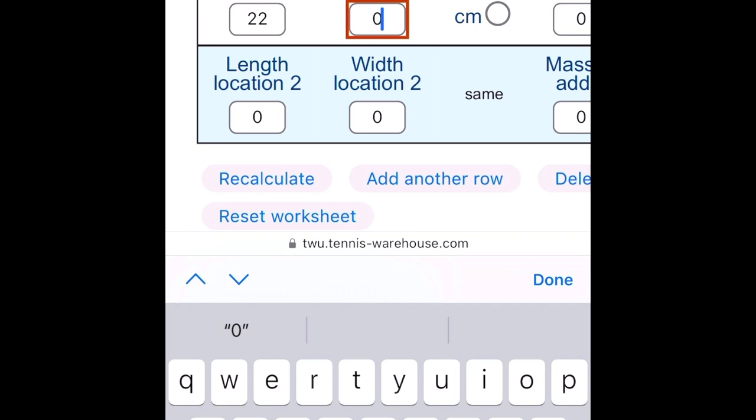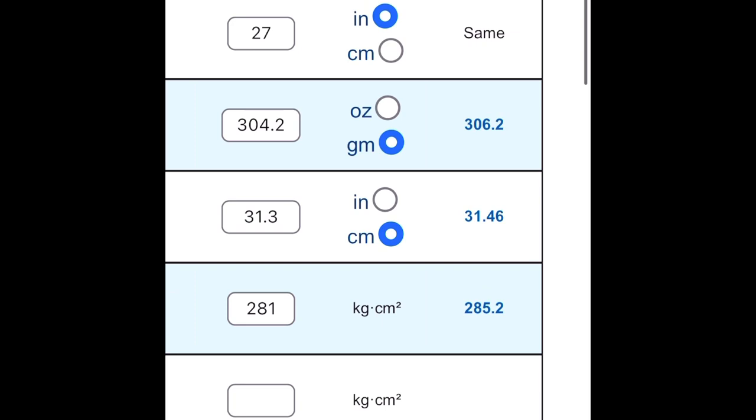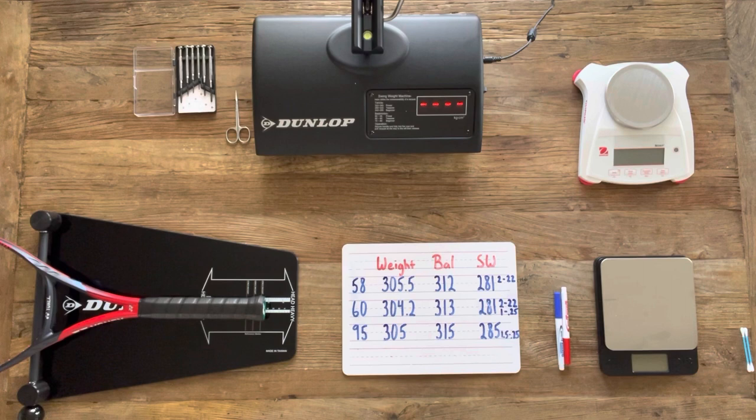For racket 60, adding two grams at 22 inches up the racket — about five inches out from center — bumps the swing weight up to 285, exactly where we want it. To keep the balance from changing too much, I determined that one gram under the butt cap will help compensate. So we'll start by adding that weight under the butt cap, then come back and add the weight in the hoop of the racket.